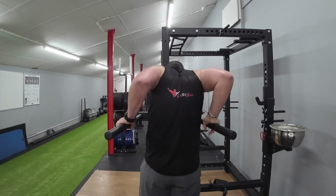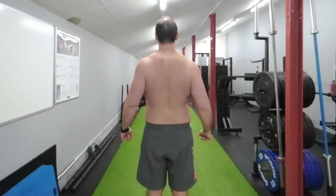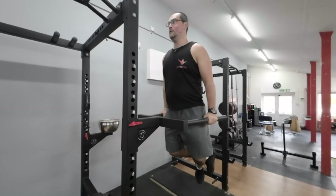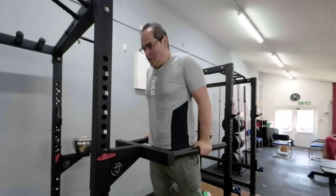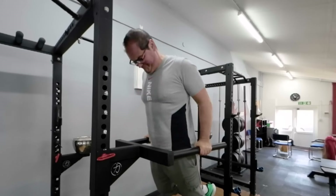Grip the bars firmly, slightly wider than shoulder width apart. Keep your shoulders retracted and depressed with your chest in front of your shoulders. Engage your core throughout the movement. Begin in the top position of the dip with your arms fully extended and your body upright, actively pushing yourself away from the bars by extending your arms and driving your hands down and away from your body.